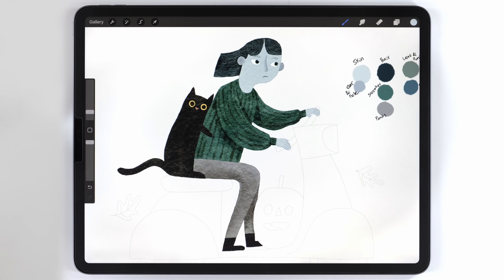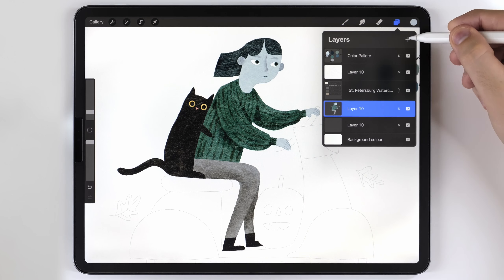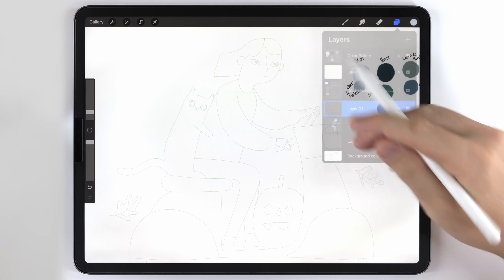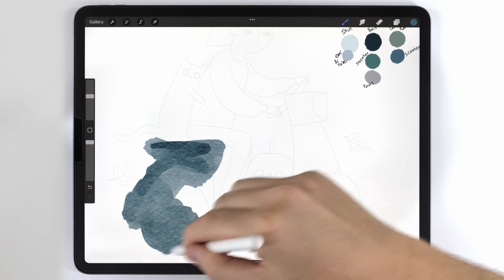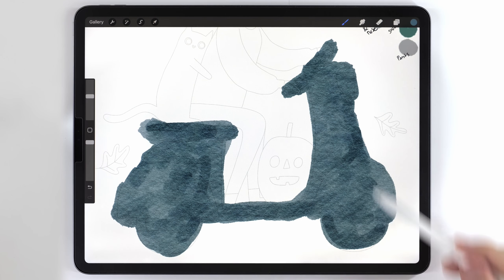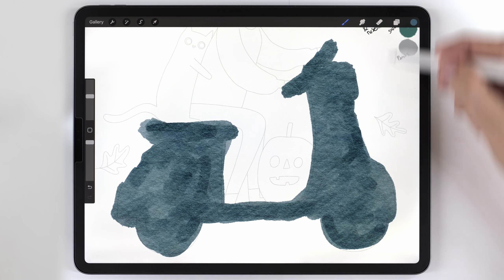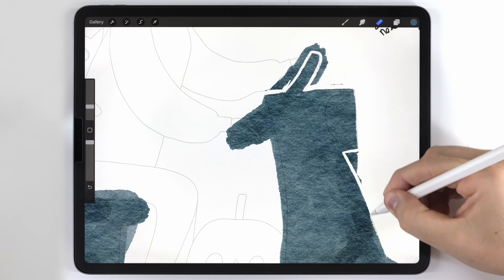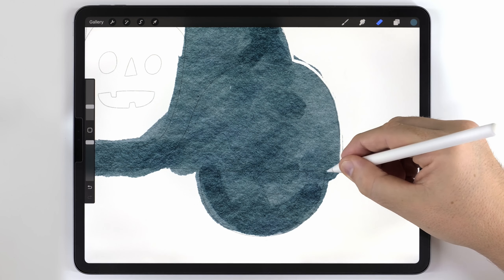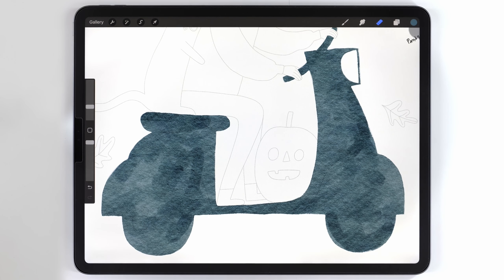Once the woman and cat are finished, I'm going to merge all their layers onto one and move on to the scooter, which will be on its own blank layer. I'll turn the woman and cat layers off to focus on the scooter. Just like before, I need to fill out a background wash for the scooter — this was actually all one continuous stroke where I varied the pressure to create darker and lighter areas. Then I'll switch to the eraser brush set to the fineliner pen and cut it out following the same technique used at the beginning.